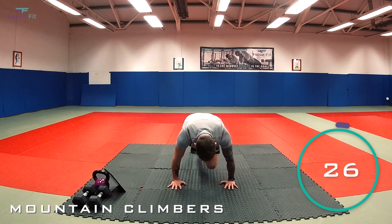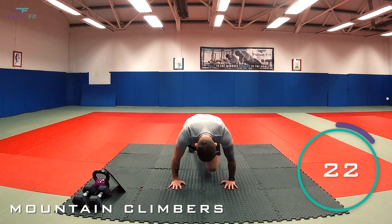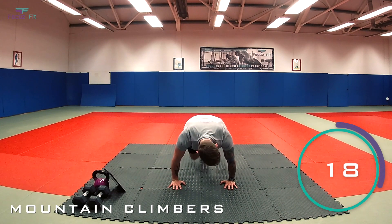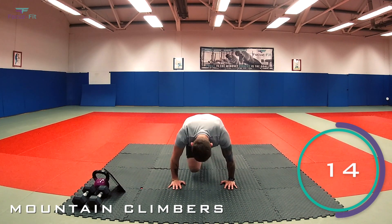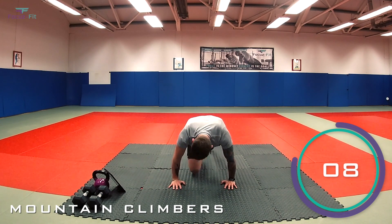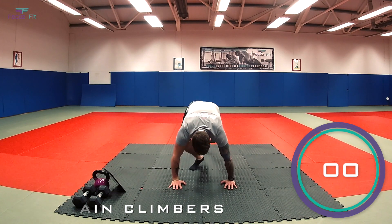That's it, keep it going. Engaging that core now. That's it, perfect. 20 seconds to go. Keep working. Halfway. Last 10. Five, four, three, two, one — and relax.